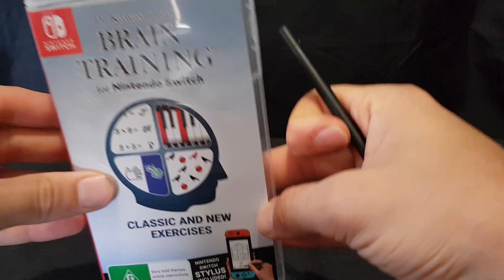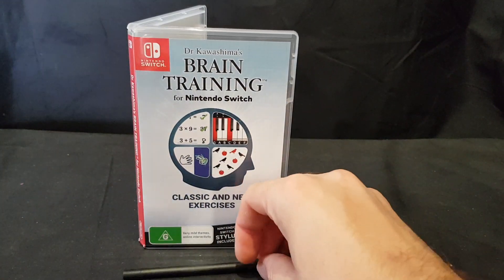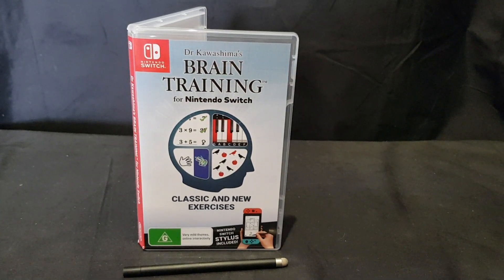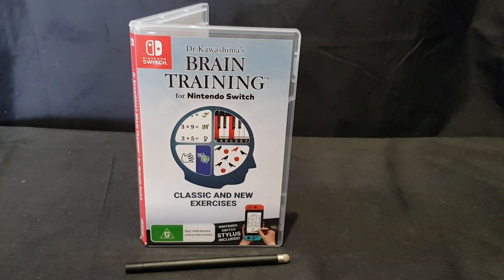So that is Dr. Kawashima's Brain Training for Nintendo Switch. Let me know in the comments section below — do you plan to grab this game yourself? And what are your thoughts on the packaging in general? Be sure to like the video if you enjoyed, and subscribe if you're new to the channel. I do unboxings and video gameplay quite often.